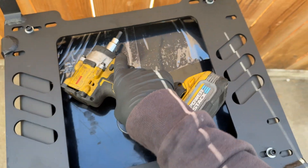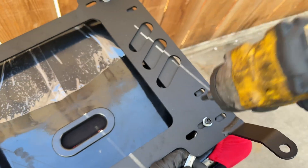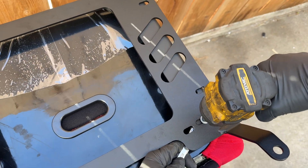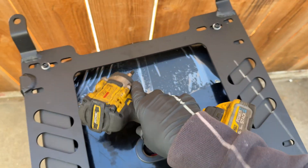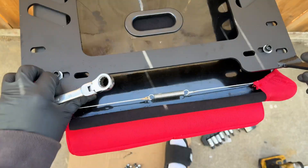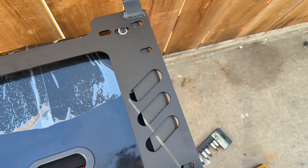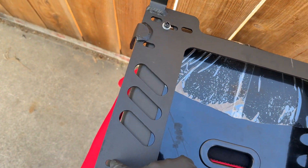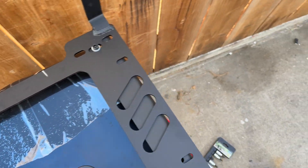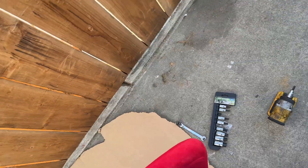Tighten the bolts as much as you can without breaking them. NRG does not provide any torque specs for these bolts, so just tighten them to snug. You don't really need to use the remaining extra bolts because none of those holes align with this bracket anyway. Next, go ahead and put the seat in your car.